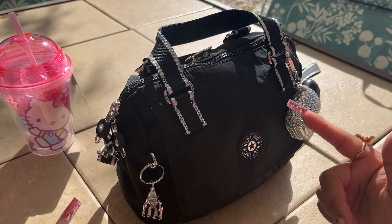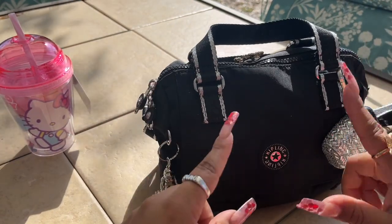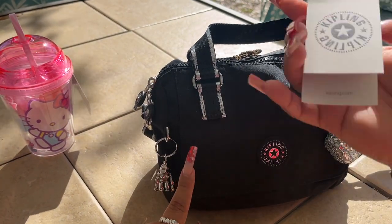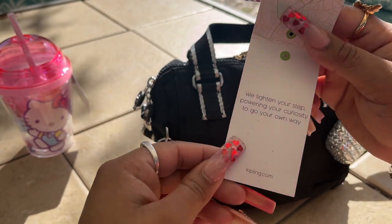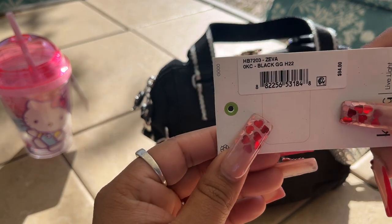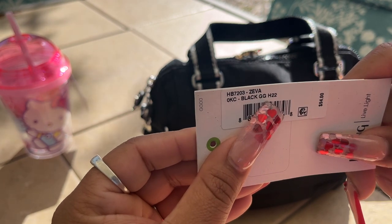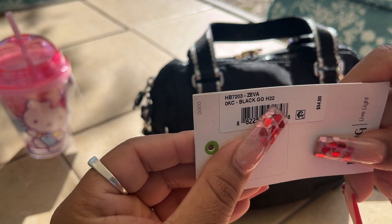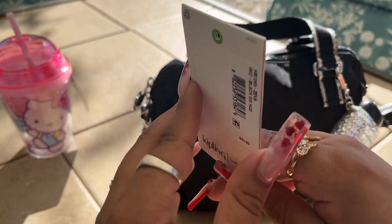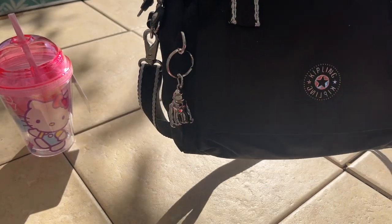Hey guys, welcome back to another video! Today I'm going to be doing a what's-in-my-bag video. This is the Kipling bag — this is actually my first Kipling. I have the tag for it. It's the Siva Black GGH Tutu — I have no idea what that means but she is beautiful. This was a gift from Maribel, thank you so much girl, I love it.